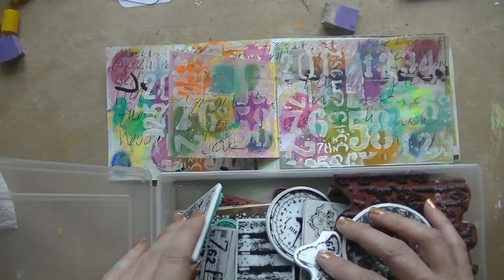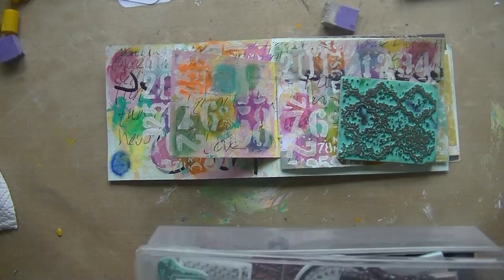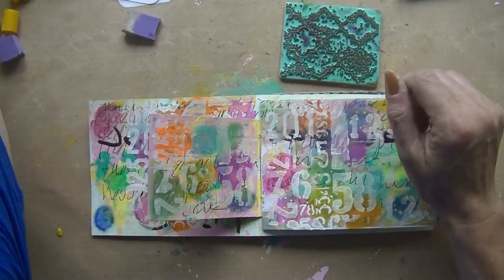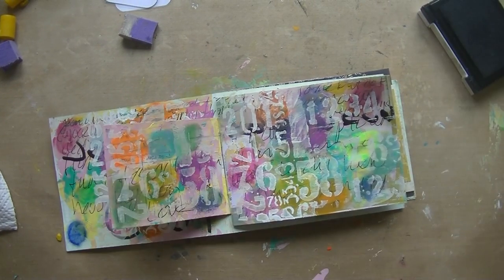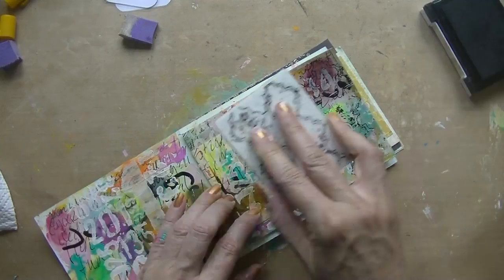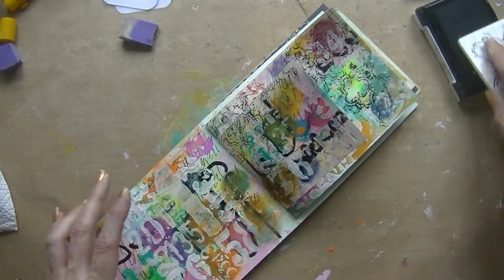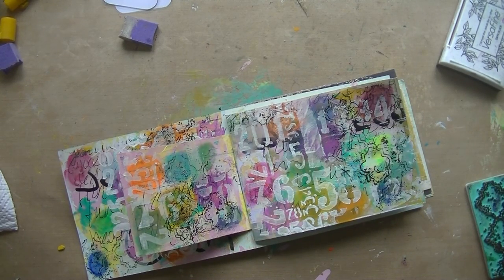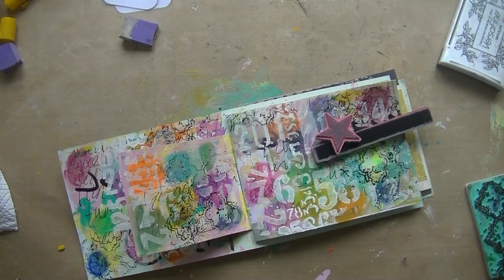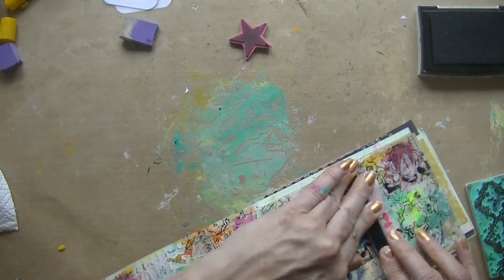The next card said use something black, so I decided to use stamps and black ink because I thought it needed black. I do like a nice background stamp — I've got a box filled with things I consider background stamps so I can just take them out and use them.